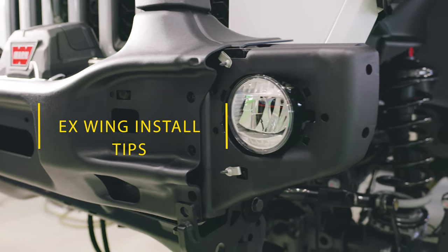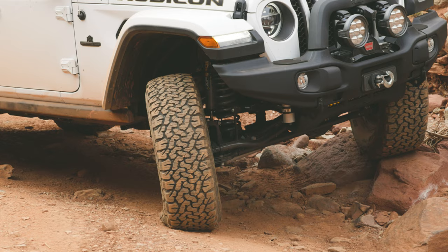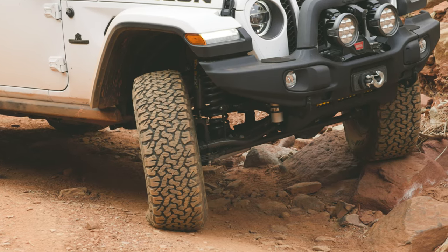Hello and welcome to AEV's Installation Tips. In this video we will dive deep into the nuances of an EX wing installation.